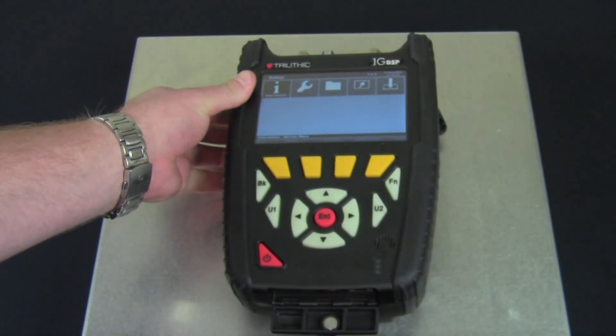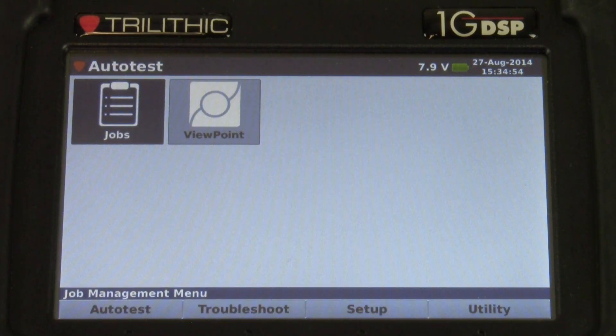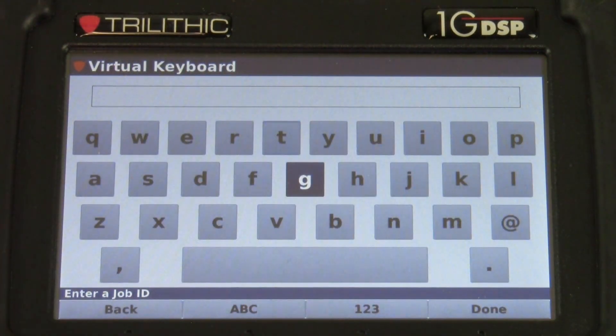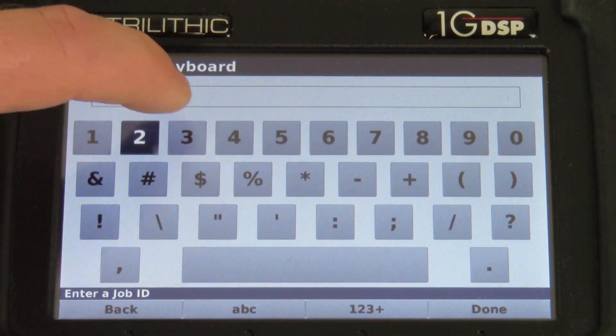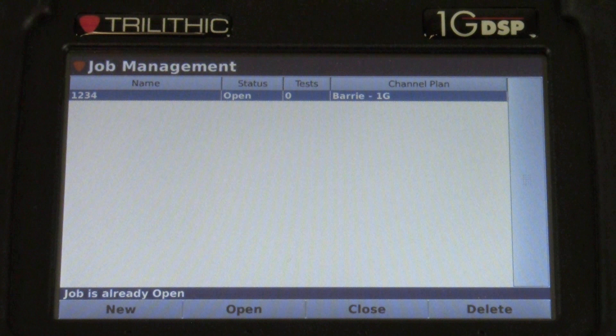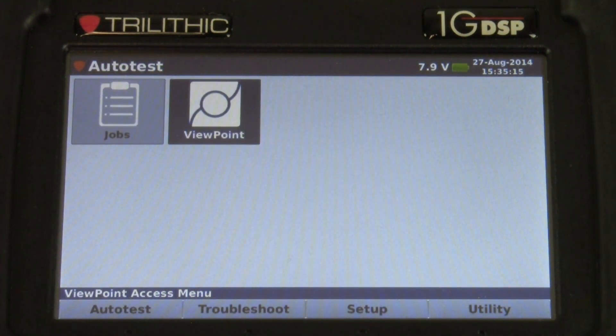Let's take a look at some of the menus. First up is our auto test page, where we can create and store jobs. I'm going to go ahead and create one and show you the capability of the touch screen. It saves the job that I just entered. Next is our viewpoint, where we can send and receive data with the viewpoint server.